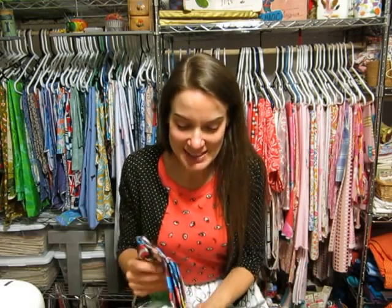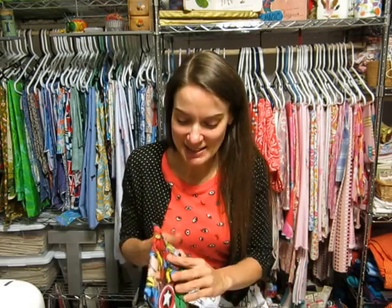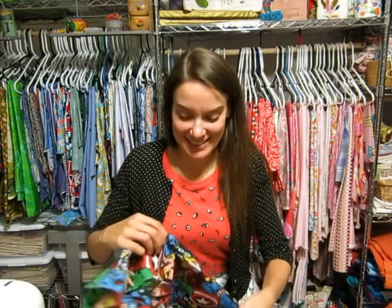I talked about how the apron is going to possibly be reversible, if that's how you want it to be, and I've decided to make mine that way. I'm going to have kind of a dude theme on one side and more of a girly theme on the other. For one side of my apron I picked out this fabric, because I thought the guys would totally dig it. I'm glad it's going to be two-ply, because I can tell it's really thin.